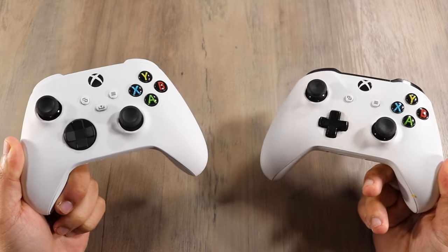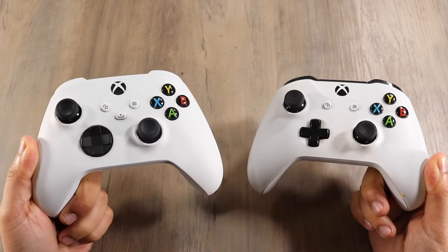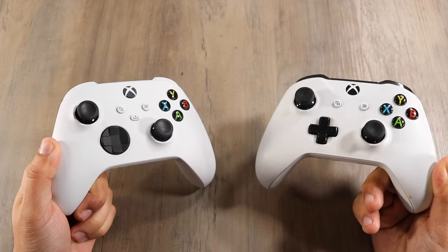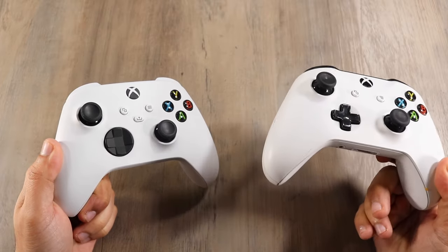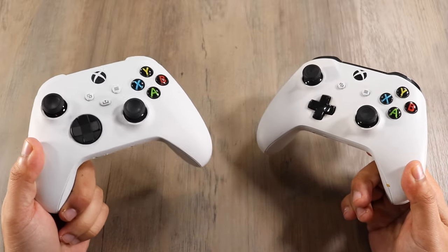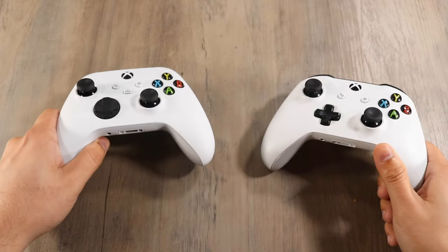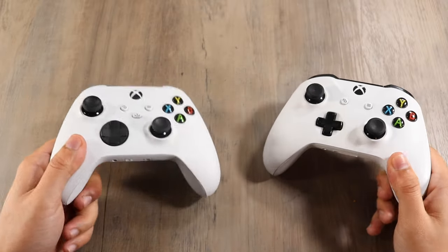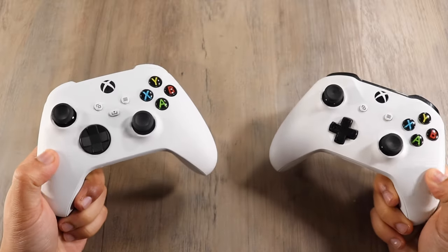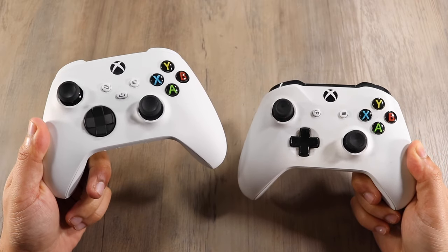I'll go ahead and start off with the Series S controller. They're about the same thing in my opinion. There are a few subtle differences if you're comparing the whole entire Xbox One controller generation. In hand, there's not really that big of a difference. The Xbox One S controller and the Series S feel kind of the same if I'm being completely honest, but you can automatically see there are already some subtle differences.